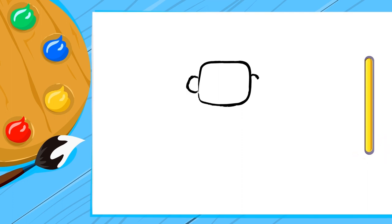Now we have to draw the ears. You can draw them as big as you want. That's cool! Next is the hair. It doesn't have to look the same. Be creative if you feel like it.